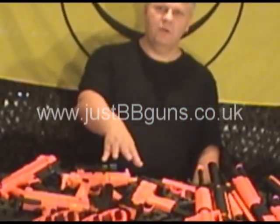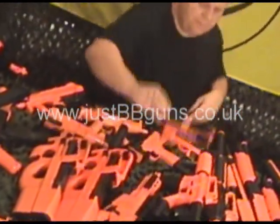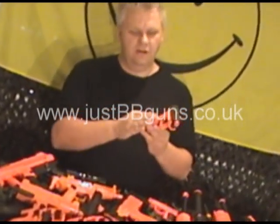And then we go right down to the smaller handguns. Probably my favourite is the Blowback, which is the M202V — a great, great little gun.